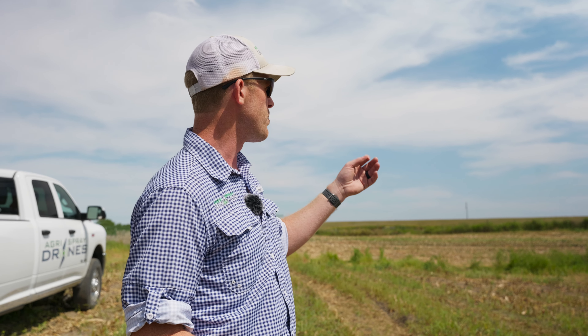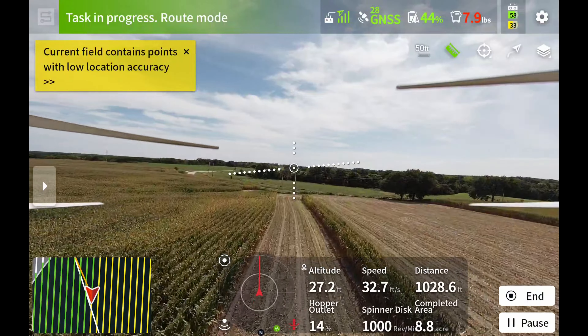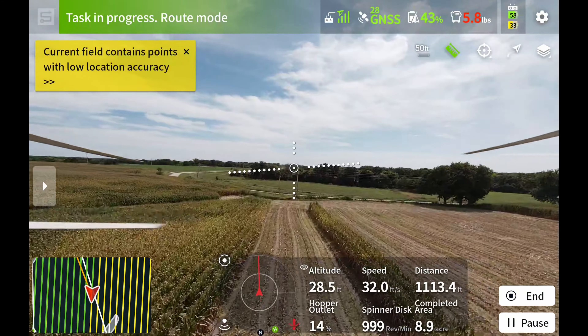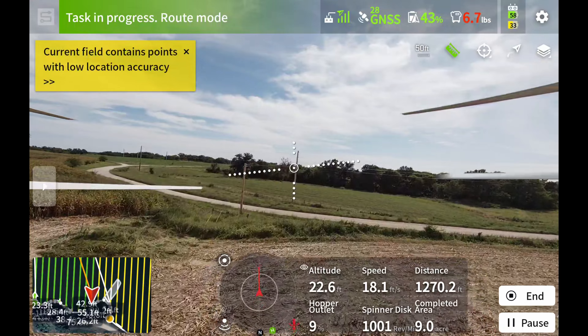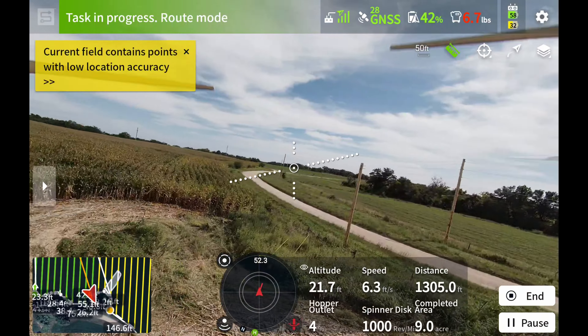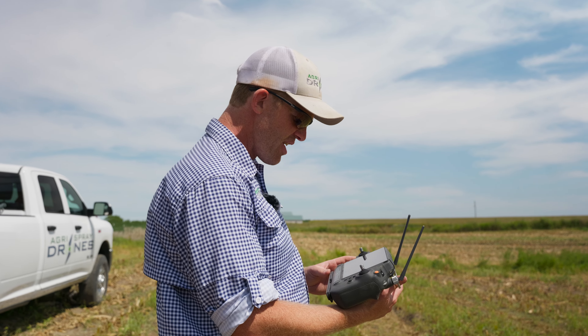With cover crops it's a bit different, because we're doing 2.2 pounds per acre here but when we come back to the farm just down the road we're going to be doing 50 pounds per acre. Today we've got turnips at 2.2 pounds per acre and radishes at 4.4 pounds per acre — with the split application, that's actually two applications on this field.